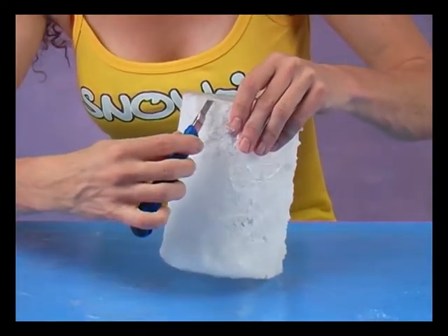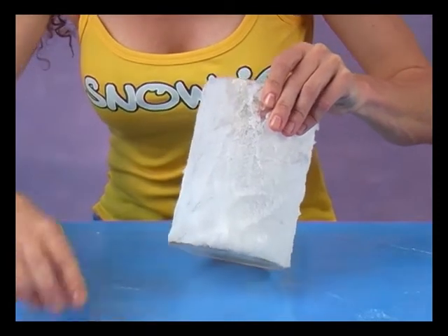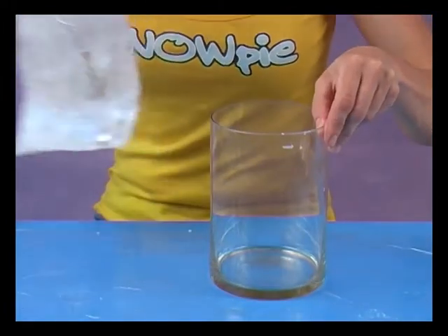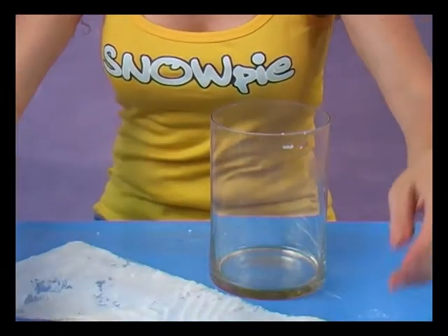The cling film wrap between the vase and Snowpie means that you can easily remove the layer of snow by cutting it with a knife. No traces are left on the glass — you can even keep it to use for other decorations. Add a little moisture if you want to put the Snowpie back on the vase.